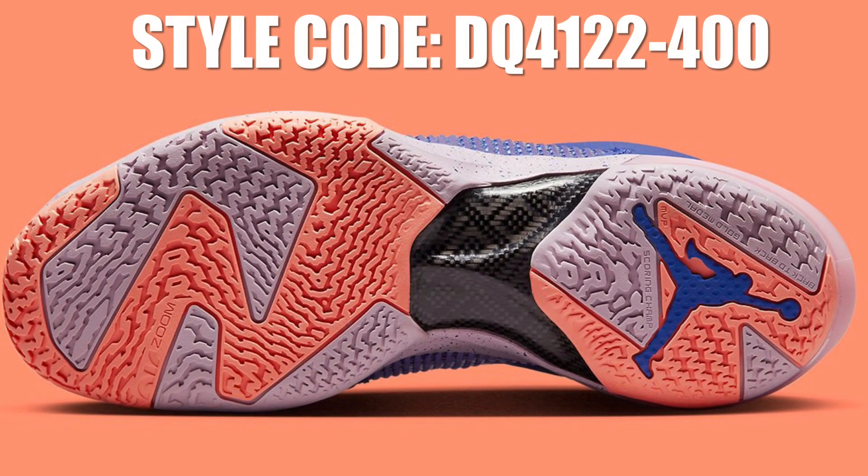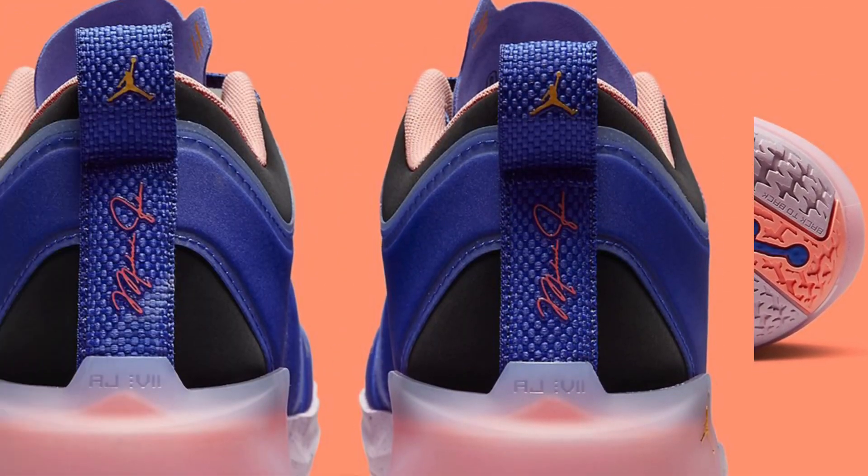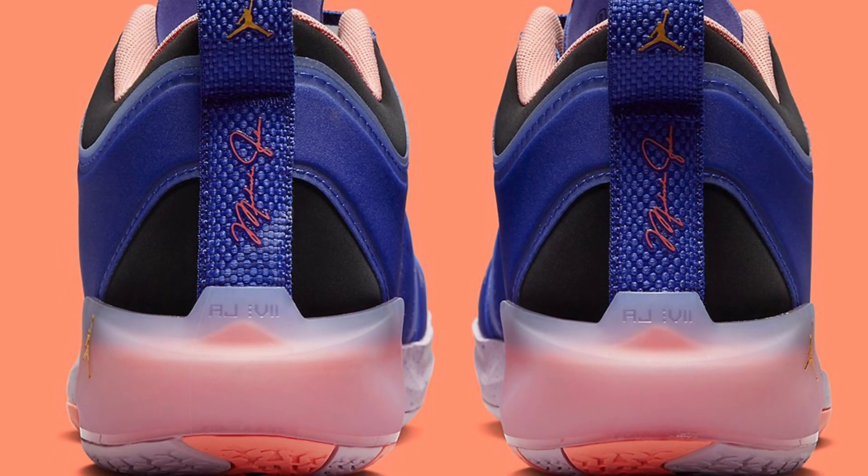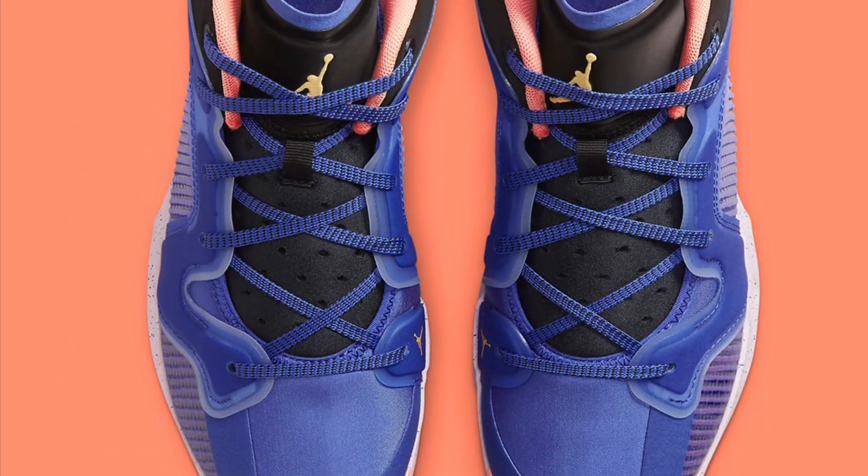Staying with the outrageous mix is iced lilac on the midsole, with saturn gold painting the jumpman logo on the heel and tongue. Black tones on the rears add a much-needed settling of the pungent mix.